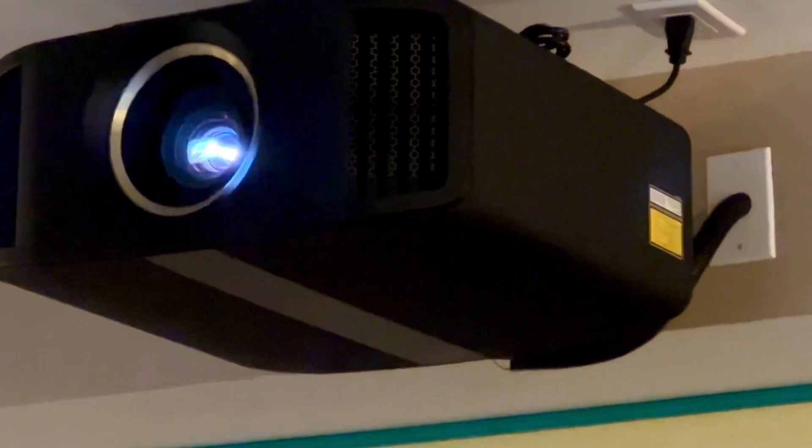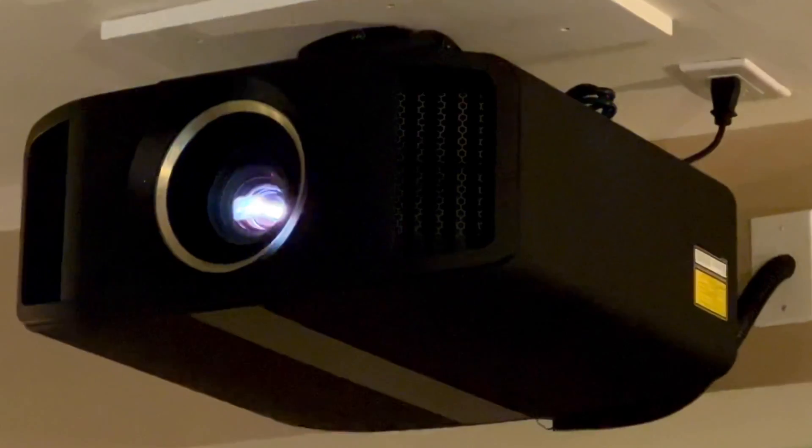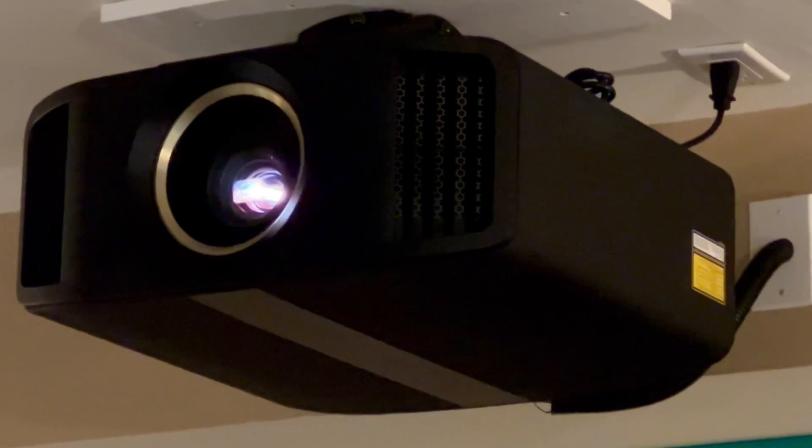Today I want to talk about the new laser projector from JVC. I want to discuss the necessary settings that you have to do as soon as you install your projector.